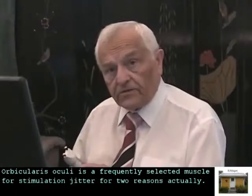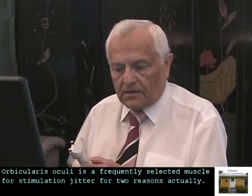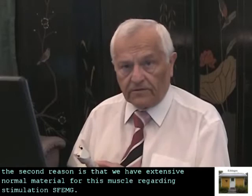Orbicularis oculi is a frequently selected muscle for stimulation jitter for two reasons. One is that it is one of the most sensitive muscles for the diagnosis of myasthenia, and the second reason is that we have extensive normal material for this muscle regarding stimulation SFEMG.